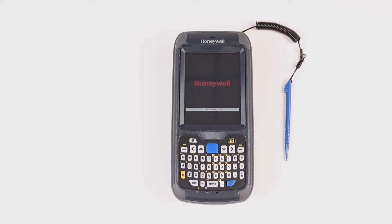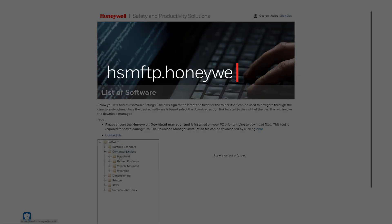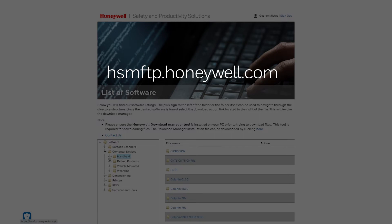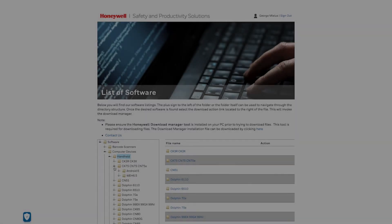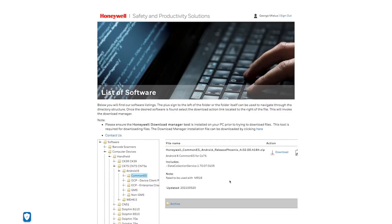Load the Common ES. How to load the Common ES: Download the Common ES zip file from https://hsmftp.honeywell.com/software, then navigate to Computer Devices > Handheld > CK75 > Android 6 > Common ES.